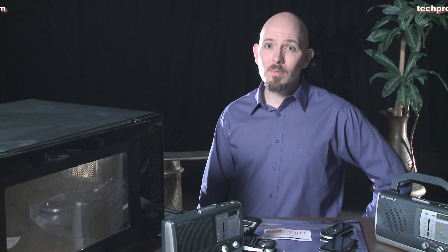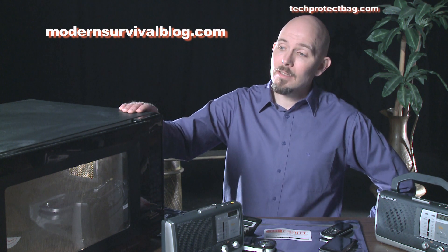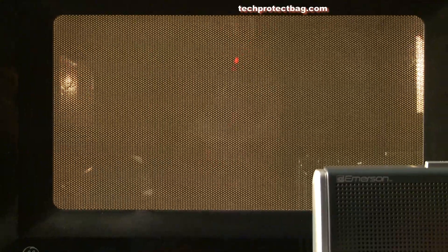Various websites, like ModernSurvivalBlog.com, state that your microwave oven is an excellent Faraday cage. Let's test how well a microwave oven blocks the signals of this radio. Please don't try this at home — you will ruin your microwave and possibly injure yourself. Tech Protect is not liable for any damage done to your electronics or your person.